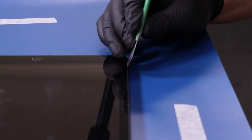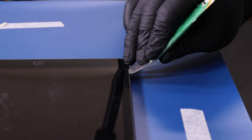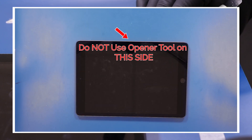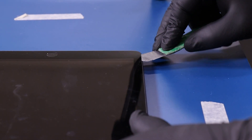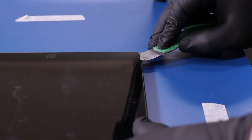Gently insert the opener tool underneath the digitizer and carefully slide along the edges to pry it free from the adhesive underneath. Be sure not to use the tool on the side with the volume buttons, as this is where the cables for the digitizer and home buttons are located. Also, keep your tool very shallow when working around the home button so as to avoid severing any of the nearby cables.